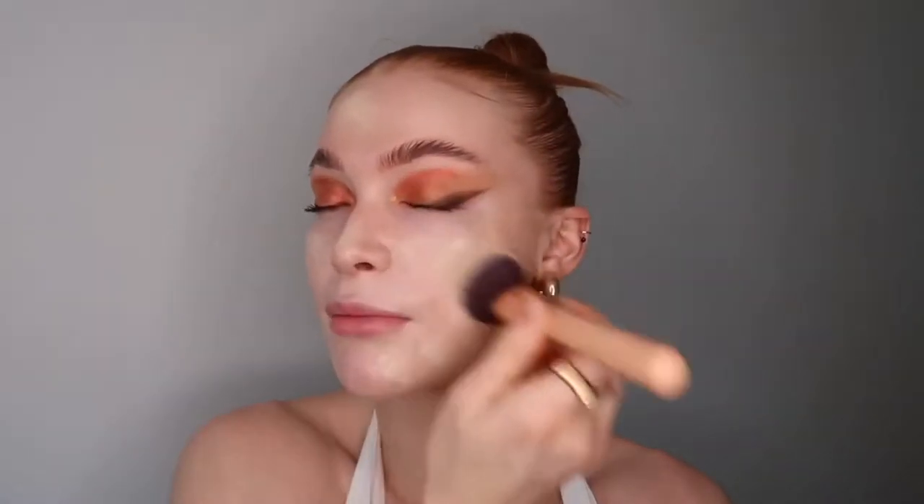I'm just going to take that stippling brush — look at how far that product's gone and I've literally put two dots on my face and haven't picked up anything more on the brush. Just start buffing that in. The key to not getting a cakey base is to layer those products and not go in too heavy, so they're all super super light in their own right, but together give you that flawless airbrush finish.